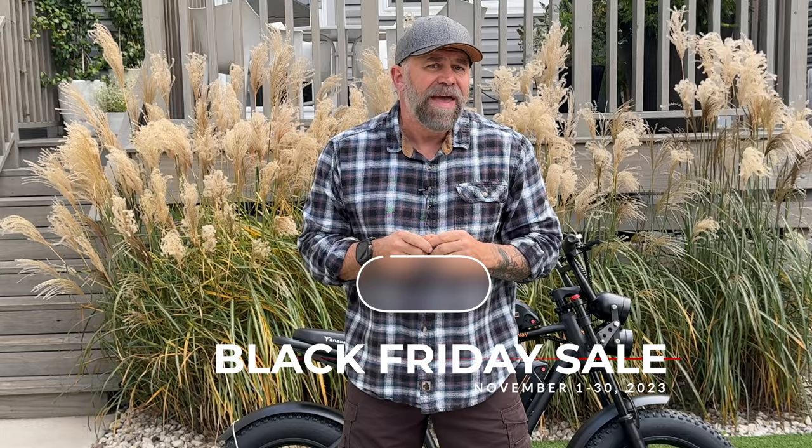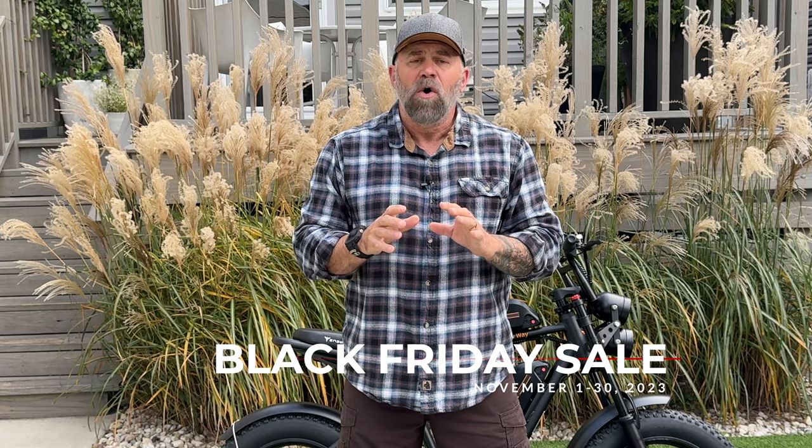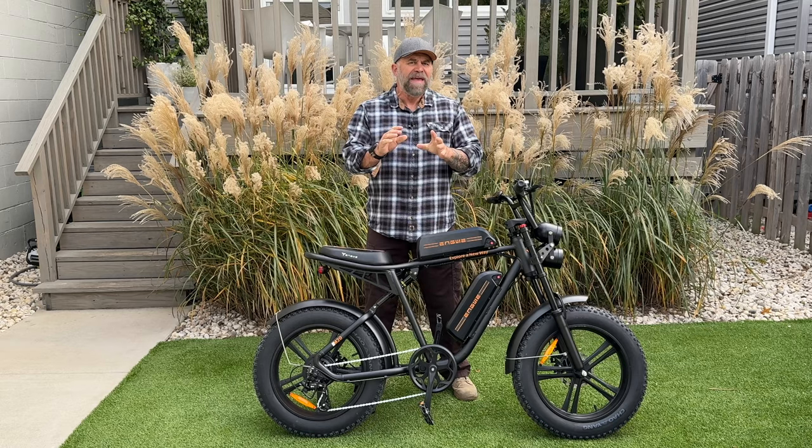If you are watching this in the month of November — from November 1st to November 30th — Ingway is having their Black Friday sale all month long. That means you can get the 26 amp hour dual battery version for only $1,199, or the single battery 13 amp hour version for only $999.